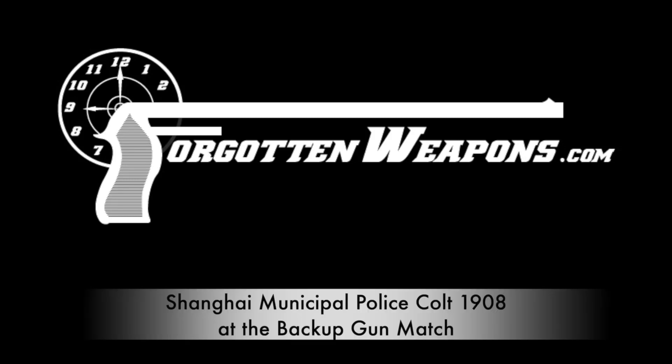Thanks for tuning in to another video on ForgottenWeapons.com. I'm Ian McCollum, and I'm out here at the monthly backup gun match, which I'm using as a bit of a testbed for some interesting pistols that I don't have a lot of ammunition for, because we have four stages to this match, but they use only one magazine worth of ammunition each.